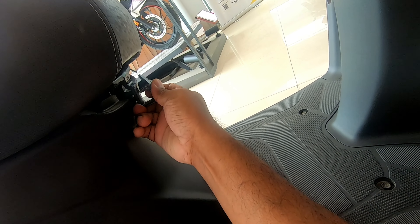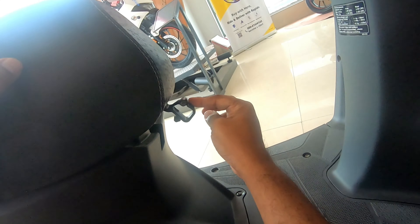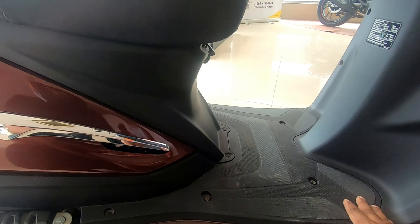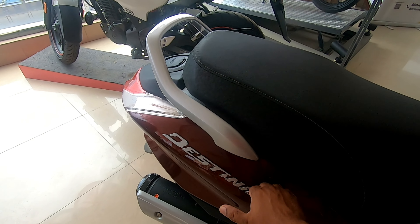It also has underseat storage hooks that pop out like this, and this one also carries close to 3 kilograms of load. I like the way they have integrated the hook inside so that it has a flush finish. The footboard is also spacious and wide enough, and you have chrome accents on the side panel.